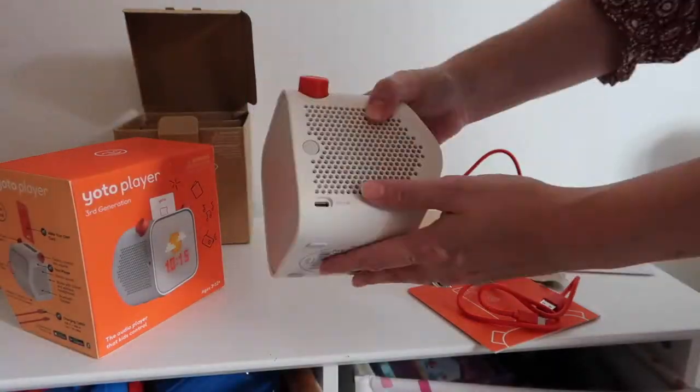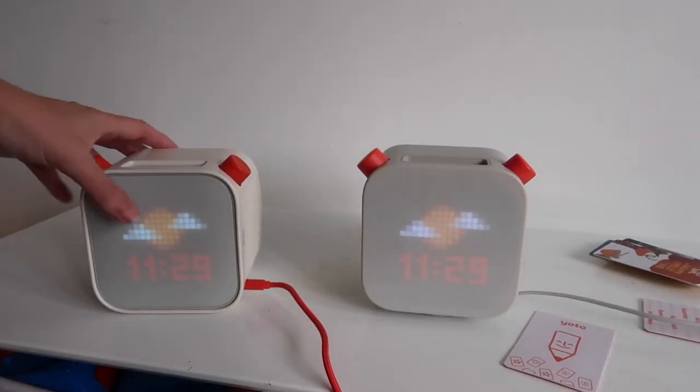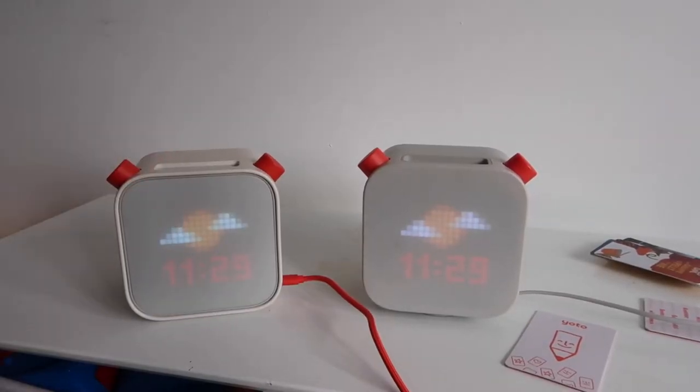At first glance it doesn't look too dissimilar to the second generation YOTO player. On the older YOTO the screen was integrated into the whole box — a seamless finish from the screen all the way around — whereas with this one you've got a distinct edge. YOTO does say they have improved this pixel display to make it a bit clearer and better quality.